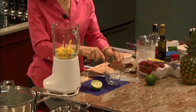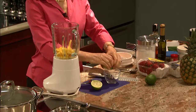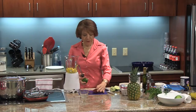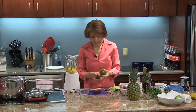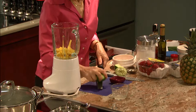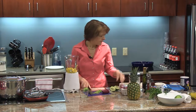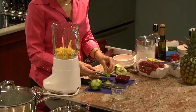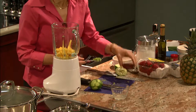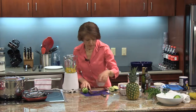Before I forget, I need a teaspoon of lime zest. Once you cut either a lime or a lemon it's really hard to zest, so I want to make sure I do it with the ones I have remaining. I'm going to zest this lime — I think I have more than a teaspoon here. We'll use a generous teaspoon and put the rest aside for later. Then I'll continue on squeezing.